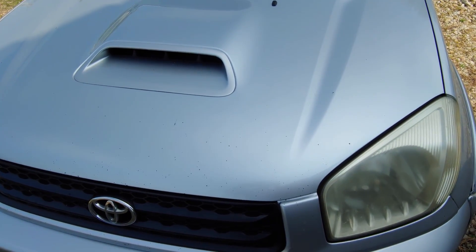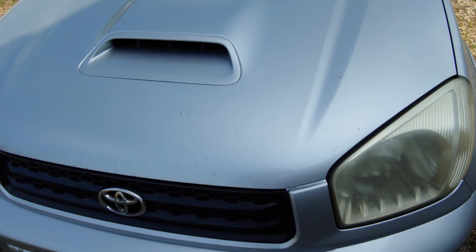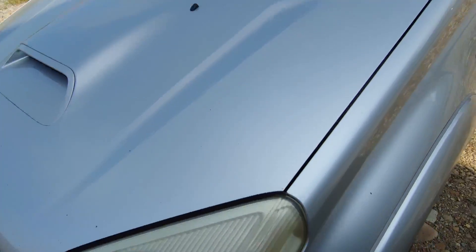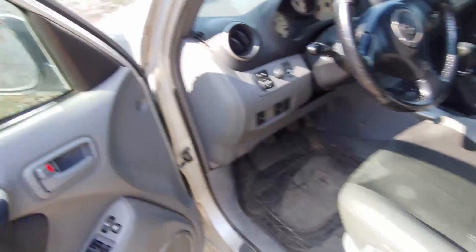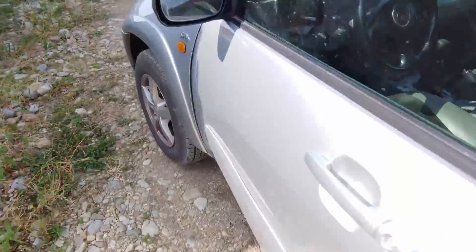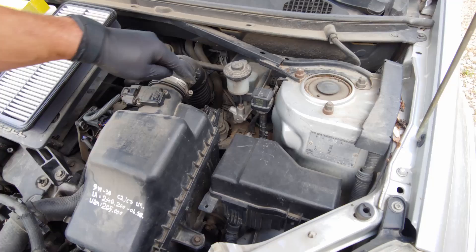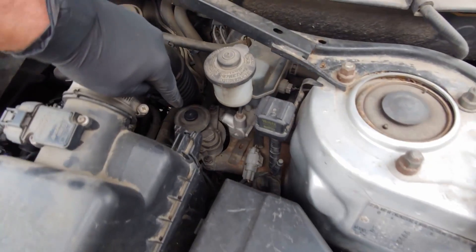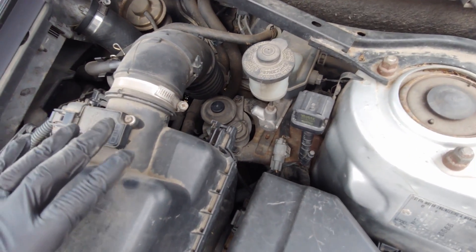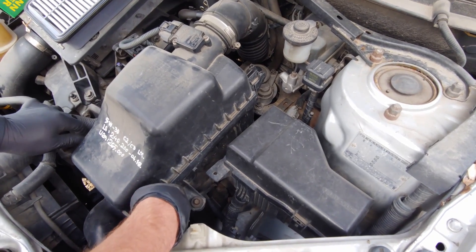How to change the diesel filter on a Toyota RAV4 — this is a 2003 model with a diesel engine. Pop the hood. The fuel filter is right there. You're gonna want to remove the air filter housing first.